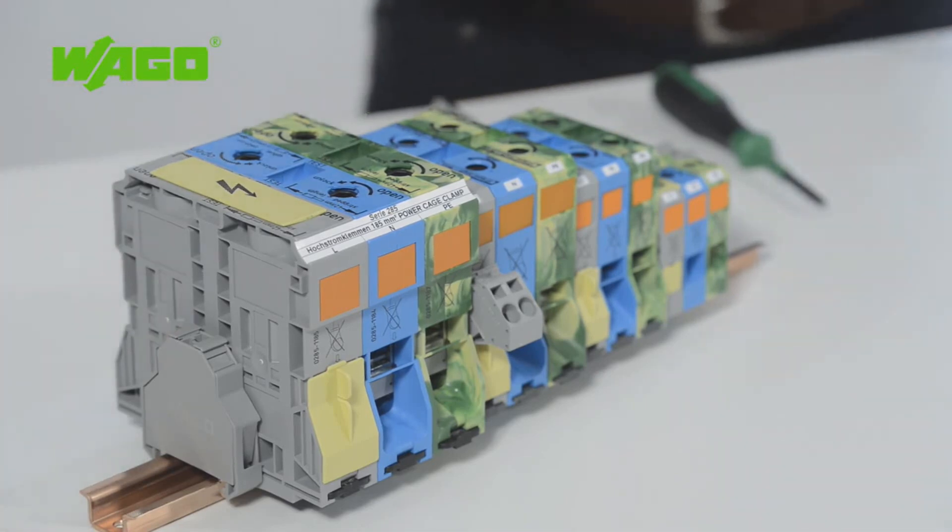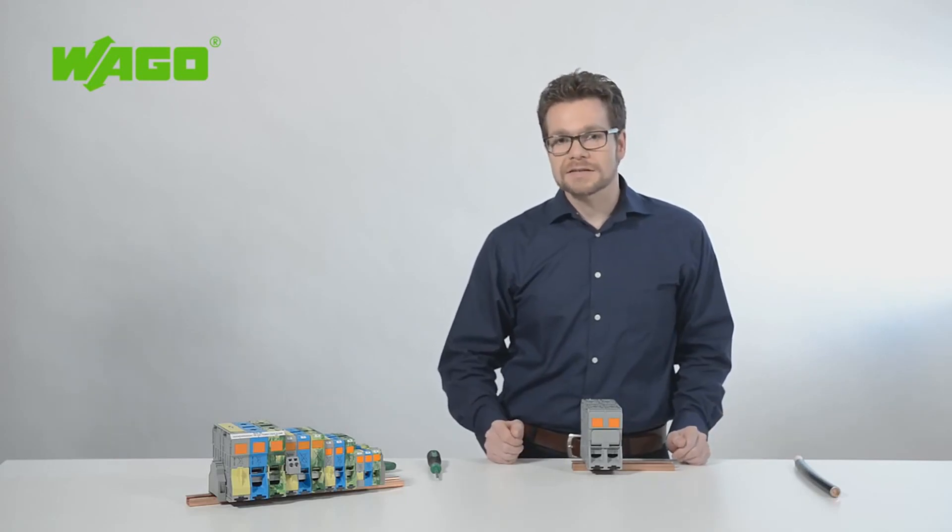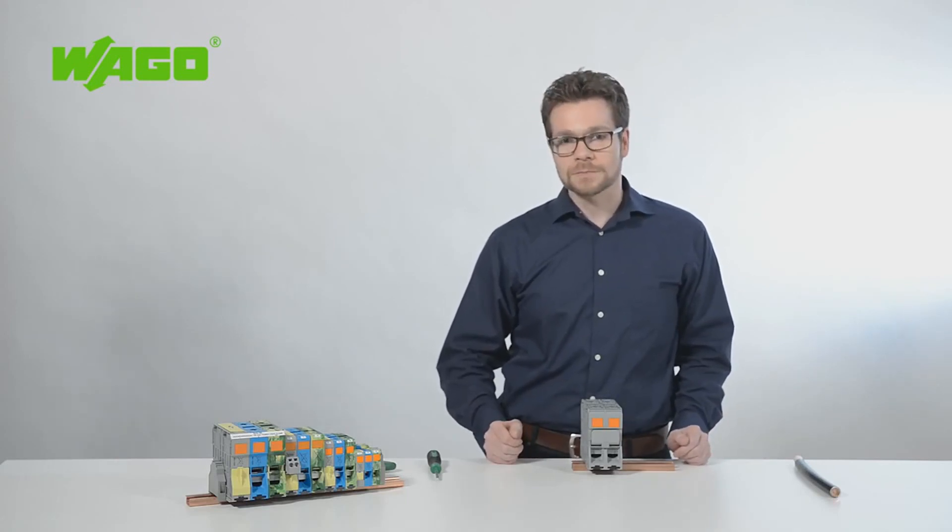You can use both the WAGO multi-marking system and marking strips to customize your installations. WAGO also offers the perfect termination for your terminal strip with its new end terminal block for high powered applications. For more information, visit our website at wago.com.